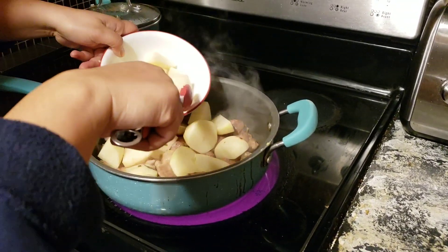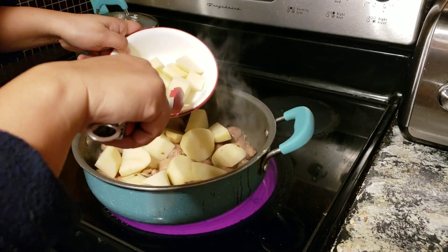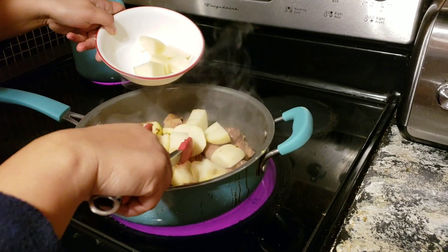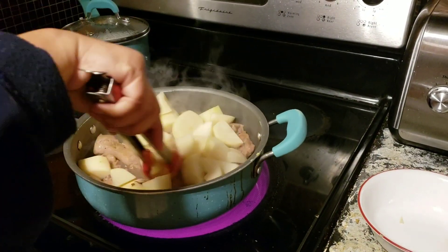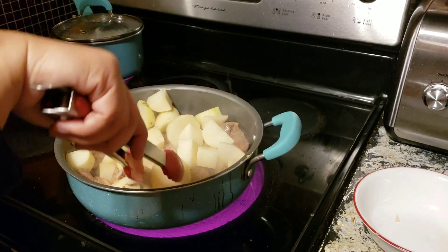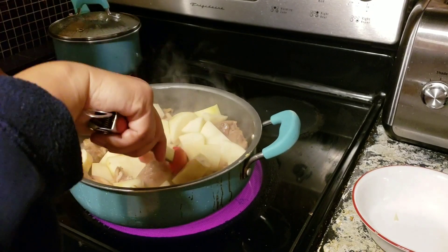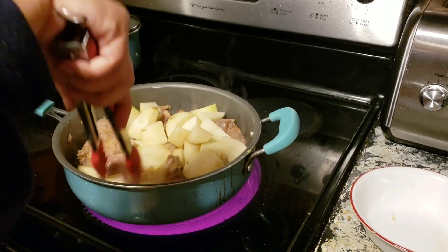And while I'm making my adobo, I'm also making jasmine steamed rice, because adobo is always best served with hot jasmine rice. And like I said, in the Philippines, people make their adobo in different ways, especially if you're from a different province.